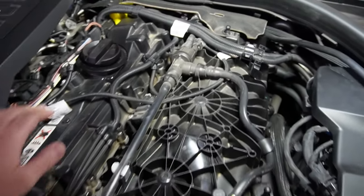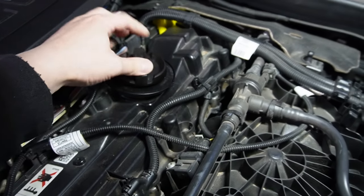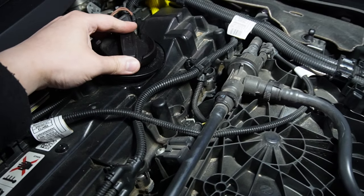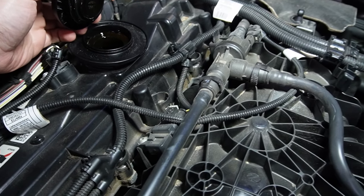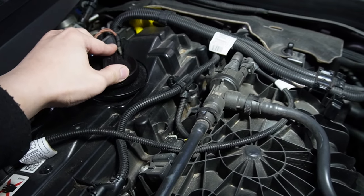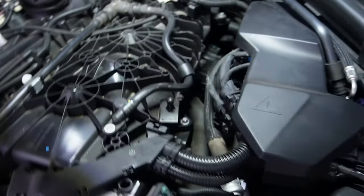I'm picking up the camera to show you where the oil fill port is going to be. This is your oil cap — just do a counterclockwise turn for about a quarter turn and the oil cap will lift right up just like shown here. For now I'm just going to place it back so no debris falls into our oil.